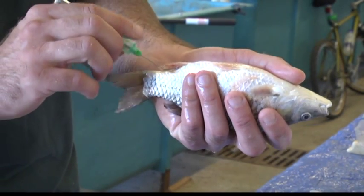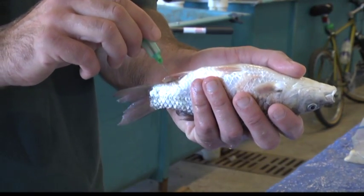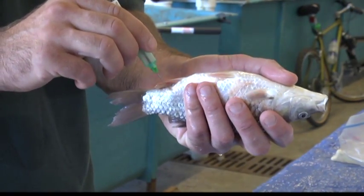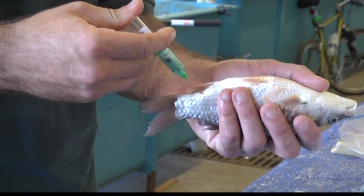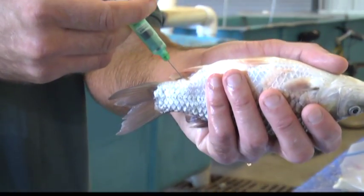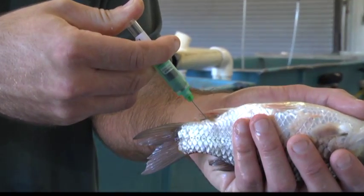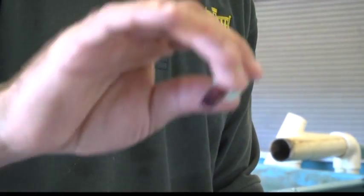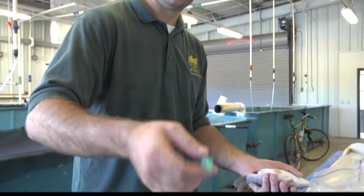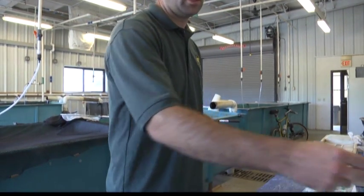We'll go underneath the scale, straight down. You can feel the vertebrae there — it's easy to bounce off the vertebrae, but I'm on it right there. You can see how it's kind of bottomed out. Push the needle down, push the vacutainer down, and you can see the blood drawing up. We don't need a whole lot of blood. Then you want to invert it several times so that you make sure the blood mixes with the lithium heparin. After that, we'll label the tube and place it on ice.